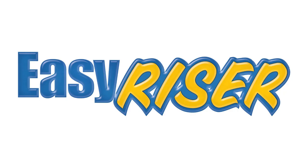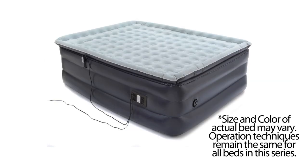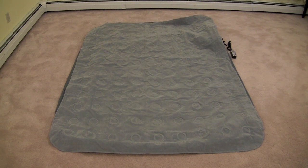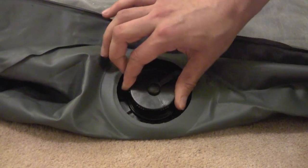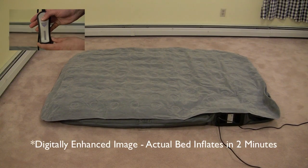Thank you for purchasing the Easy Riser Pillow Top Air Bed. Here is a brief explanation of how to inflate, deflate, and adjust the firmness of your bed. Once you have unpacked the bed, spread it out in the area in which it will be used. Lay out the power cord and remote control, plug in the bed, and make sure that the air release valve is closed.